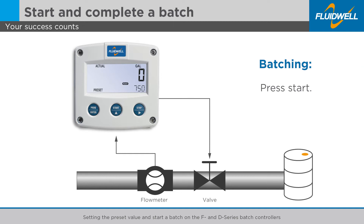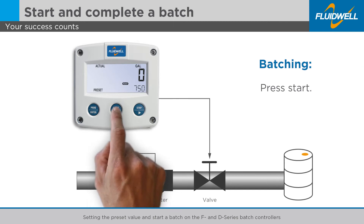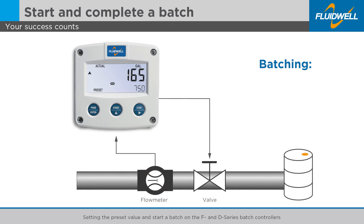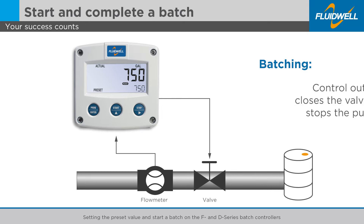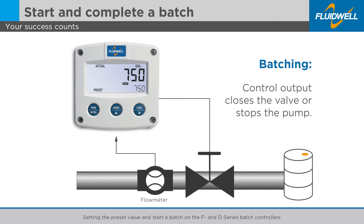A batch can be started by pressing the START button. The RUN flag will pop up. The control output opens the valve or starts the pump, which begins the delivery. Once the batch is completed, the READY flag will pop up. The control output closes the valve or stops the pump, which ends the delivery.